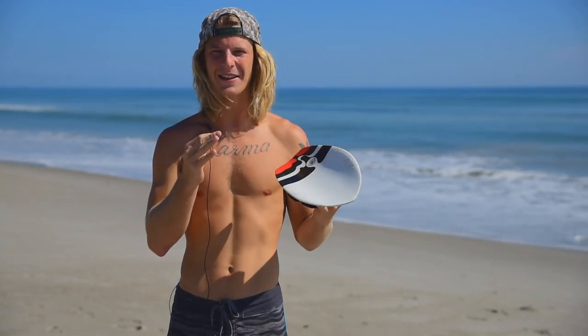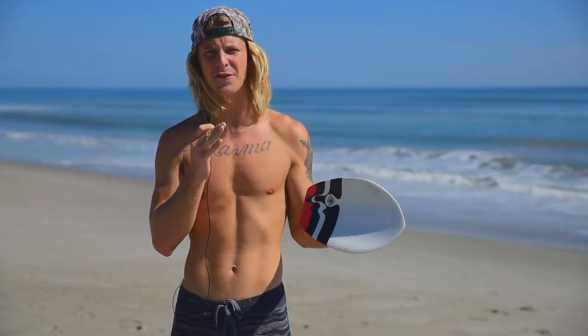Welcome back guys, Dalton Smith from MPI Productions. Today I've forgotten my t-shirt so I'm going to be holding this very tiny mic. We're going to be talking about paddling out on your slide handboard at three different kinds of breaks: beach breaks, reef breaks, and then either a pier or an inlet.